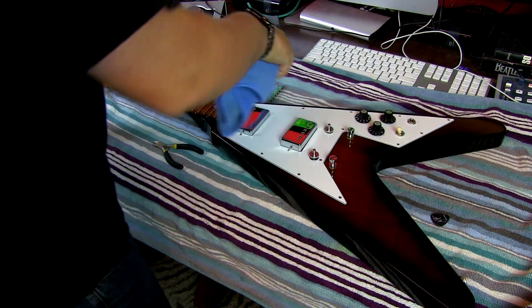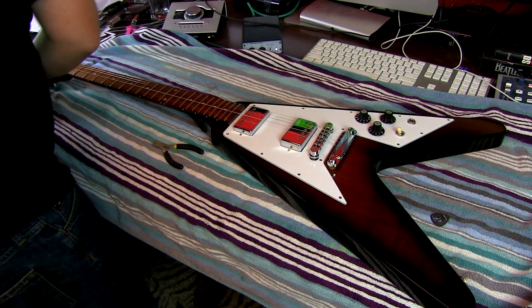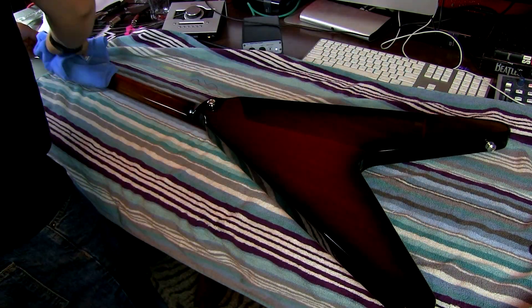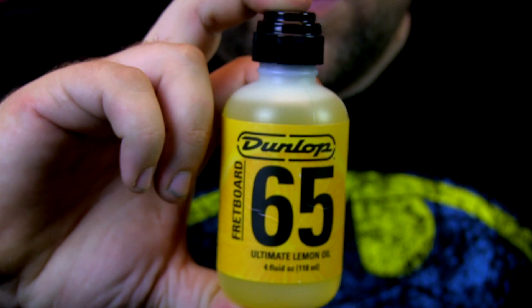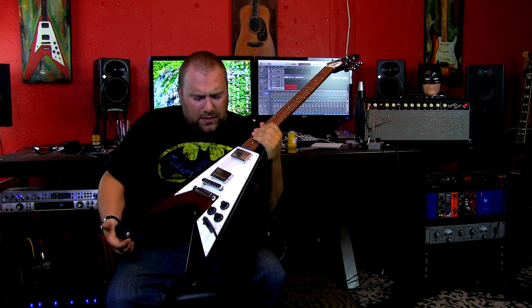I've also grabbed some Dunlop ultimate lemon oil, so I'm going to put that on the fretboard. For the longest time, when I first learned how to play guitar, everyone said to use Murphy's soap, so I used that for a while. I haven't used that on any of my guitars in probably two to five years. I'm going to actually try out the lemon oil and see what that's like. You want to polish your guitar and make sure everything's right when you change the strings. I'm not going to make a video on changing the strings.